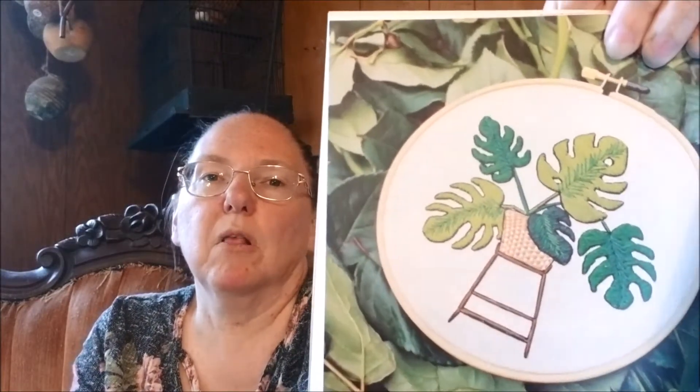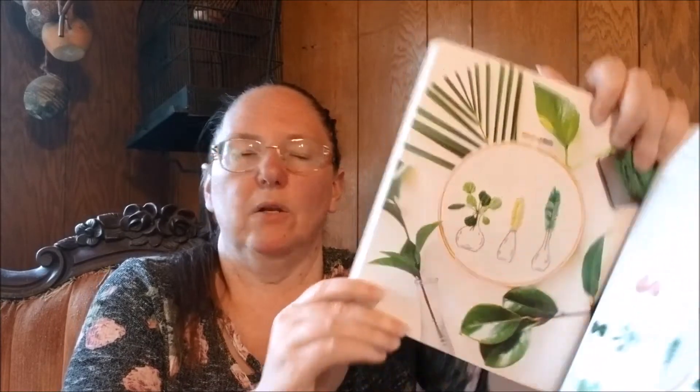It has house plants. Monstrous majestic monstera. I cannot keep a house plant alive — I have the worst luck with them. Dreamy verdant hanging. Maybe I should just stitch some house plants and be happy with that. Flourishing propagation station. It's got bottles, and I don't know why I am so excited about the idea of stitching bottles, but I am.